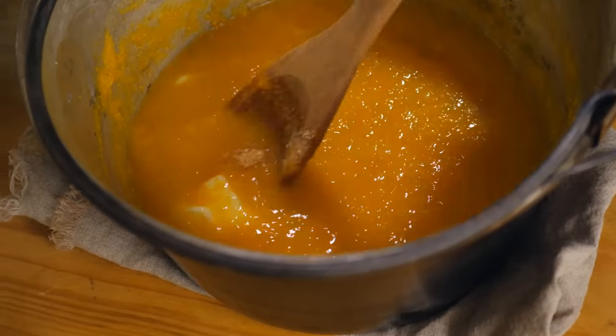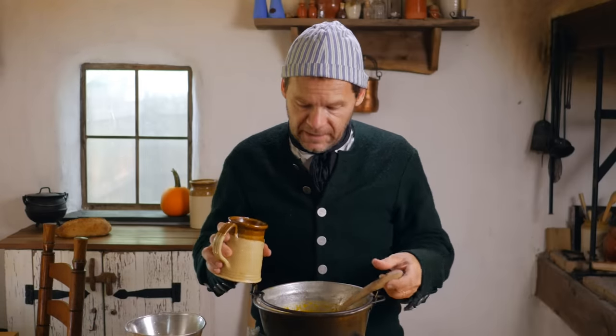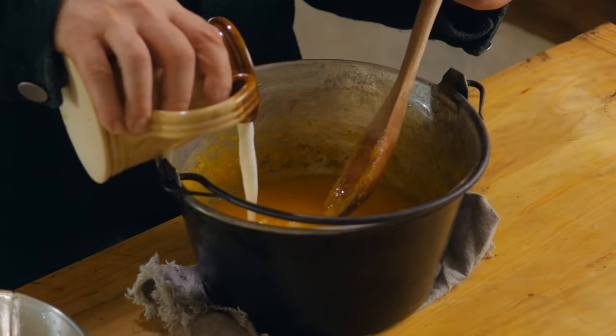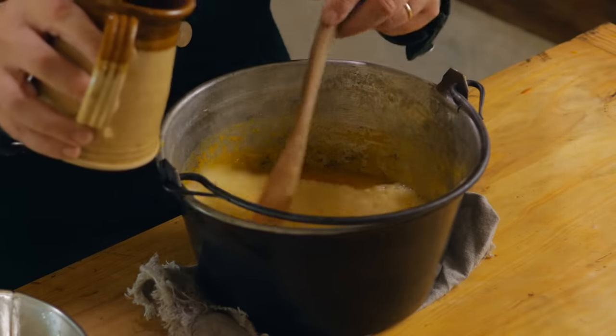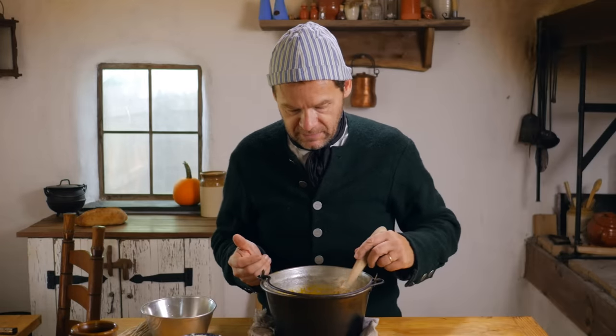Here we're going to add just some sugar to this one, as the recipe calls for. We don't know exactly how much. It also calls for some milk — or we could even add cream — so this is sort of like a cream of pumpkin soup. It calls for a pint, but I don't want to thin this up too much. It really depends on how much pumpkin you got.